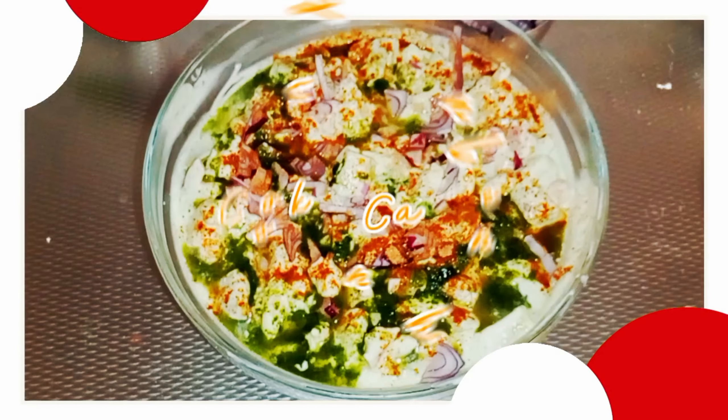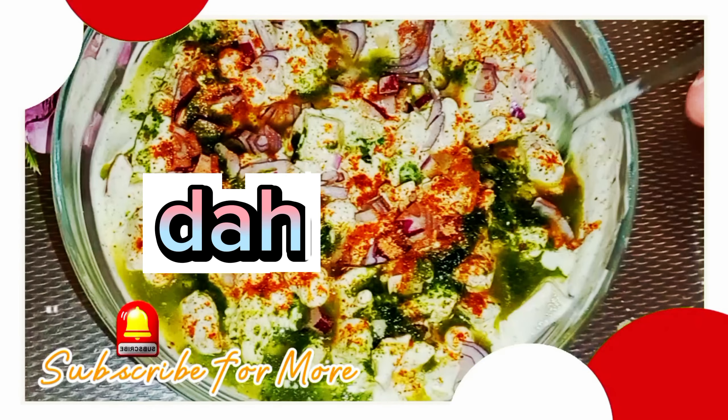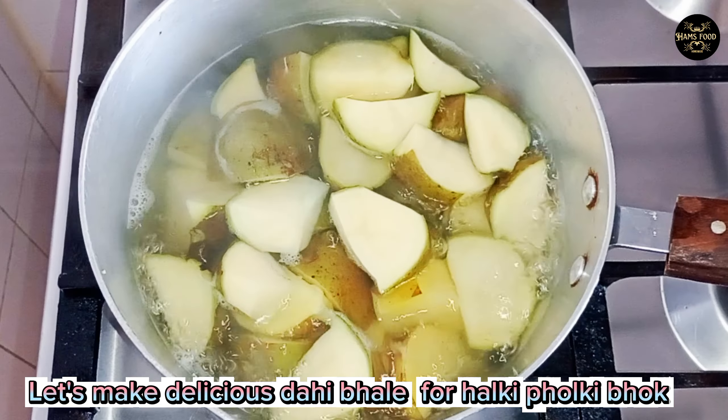Welcome to my channel. Let's make delicious Dahi Bale for Haki Foki Bok.